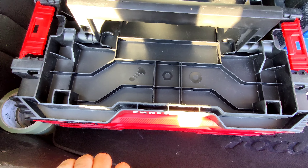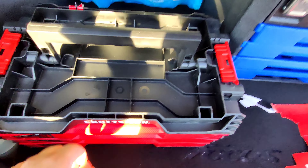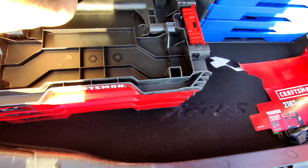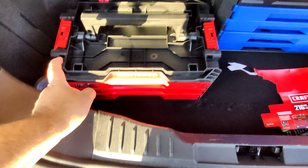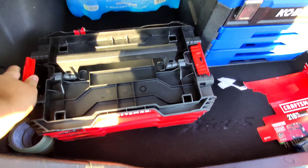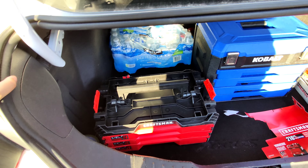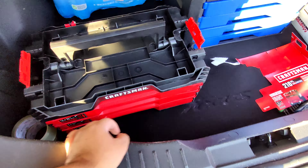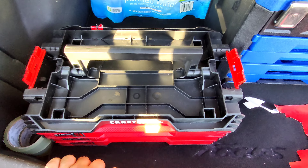It has a nice spot to put your nuts and bolts when you're taking stuff apart, and a spot to put your wrenches when you're wrenching on stuff. This is part of the VersaStack, so of course you can stack many different things on top of it. They make a VersaStack box with more drawers that you can stack on top of it, and all kinds of different stuff.